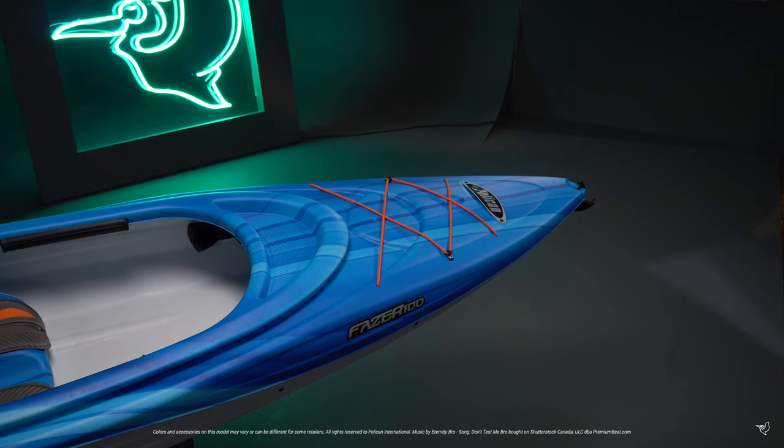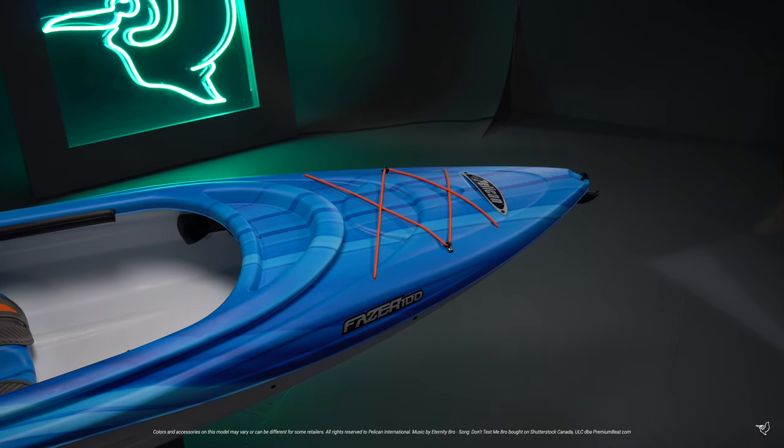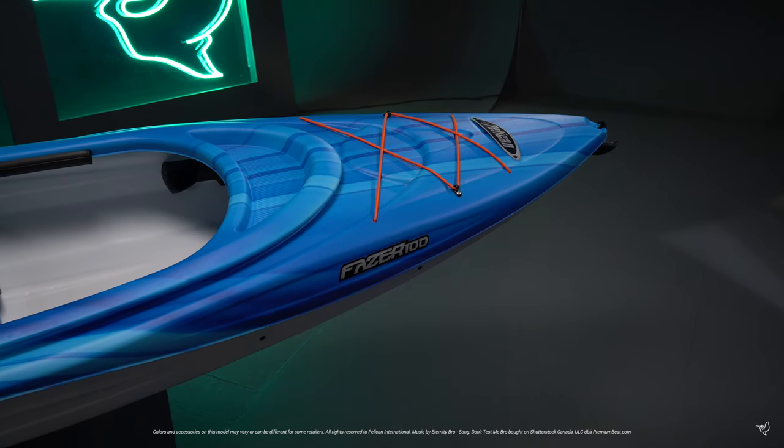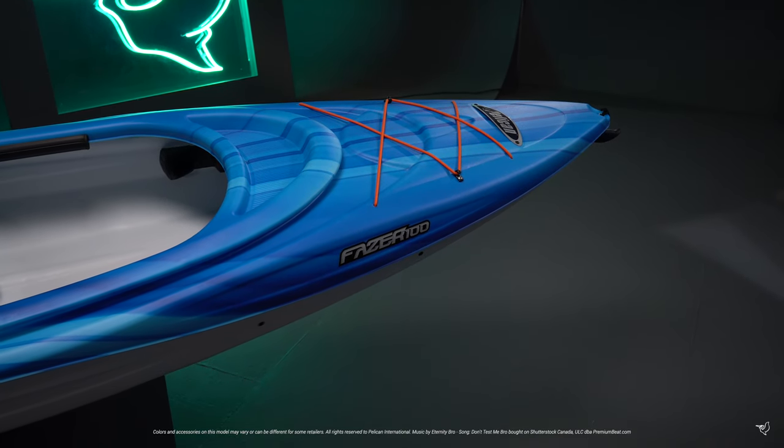Built on a twin-arch multi-tine hull, this design provides top primary stability while maintaining good performance. You'll feel much more secure getting in and out of your kayak as you head off on new adventures.